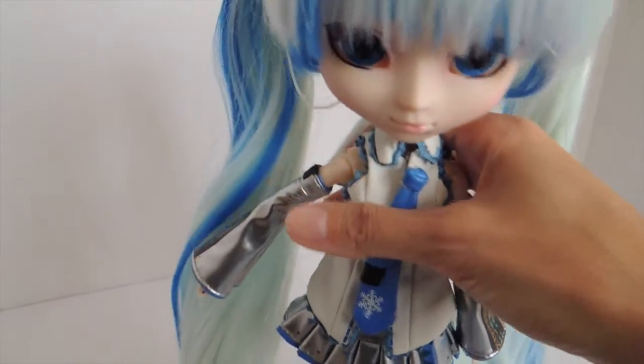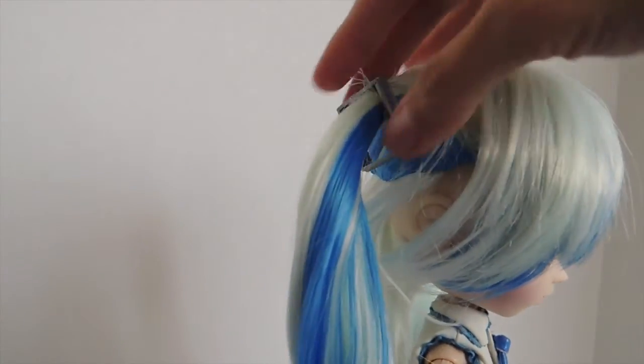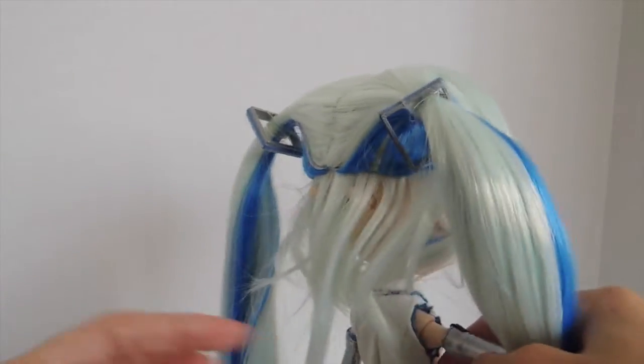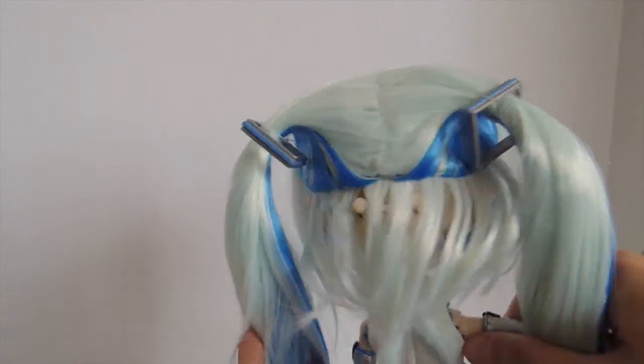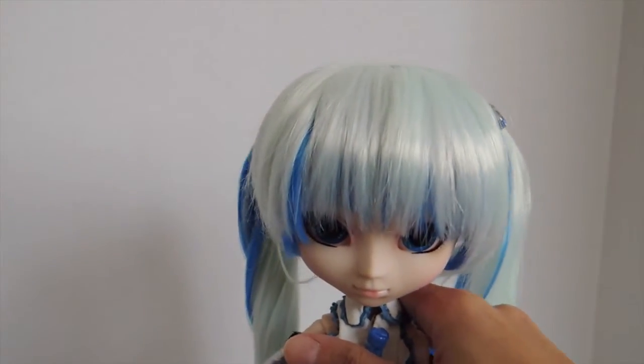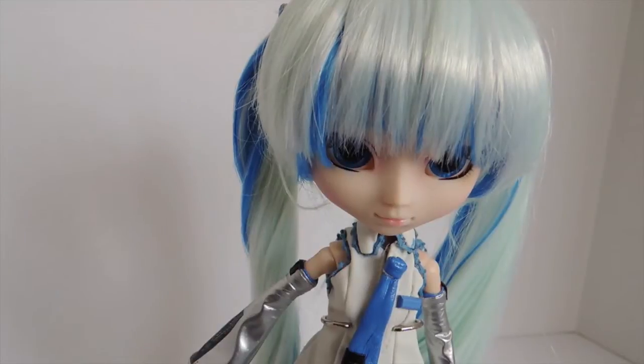She also comes with these little hair pieces — little plastic squares held on by rubber bands — and she has two of them. And she comes with a white stand, which will blend in nicely with the snow theme.